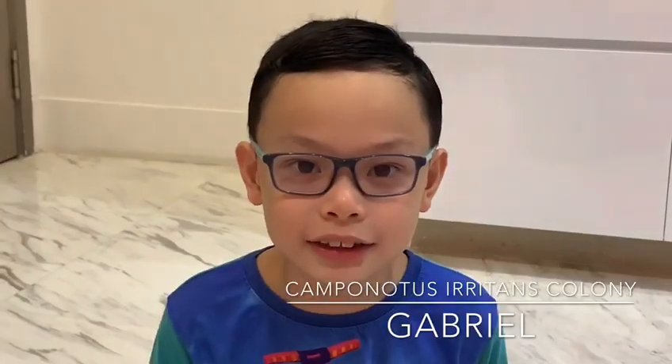Hi everyone, welcome back. Today I will be talking about my ants. Ants are not so popular as pets, but they are fun to observe.